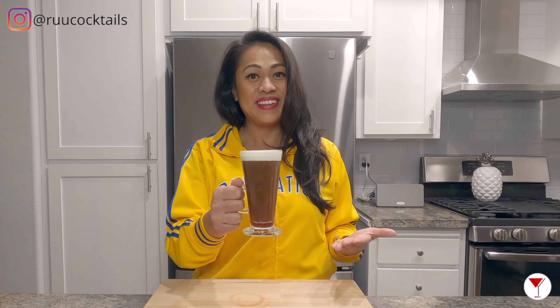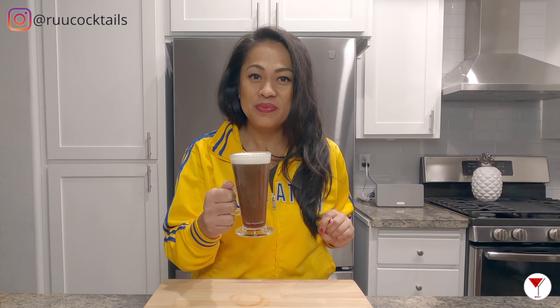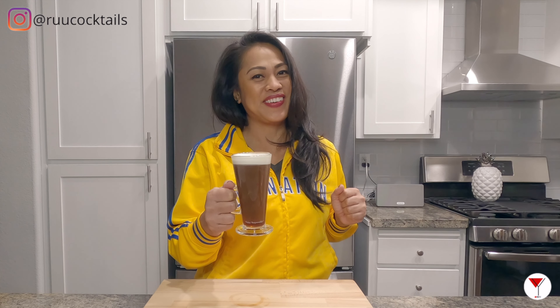Hey, it's Rue. In this video, we'll be making the Irish coffee. Are you guys ready to make this drink with me? Let's get started.